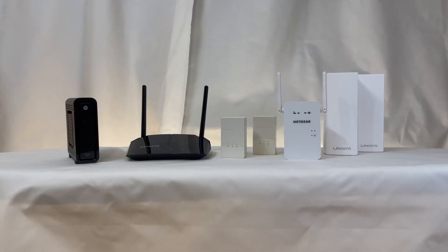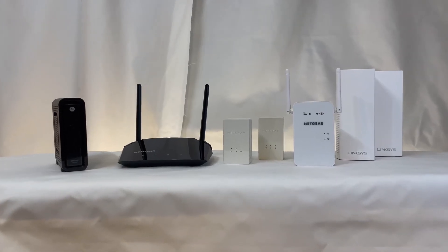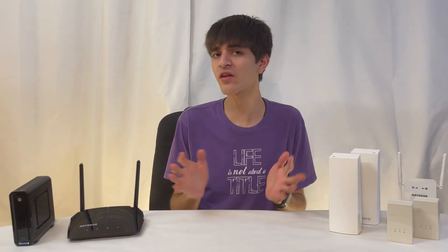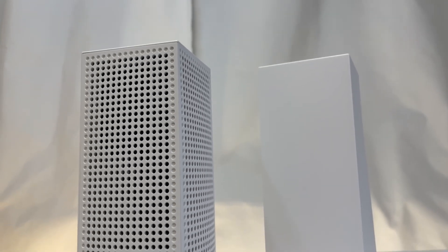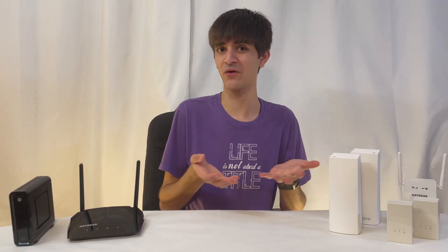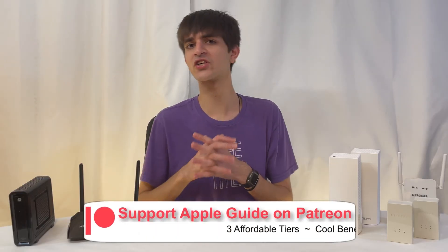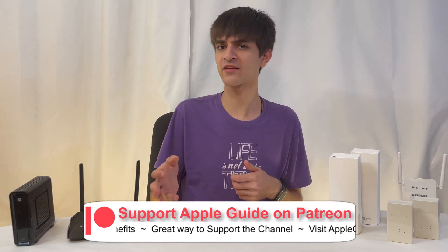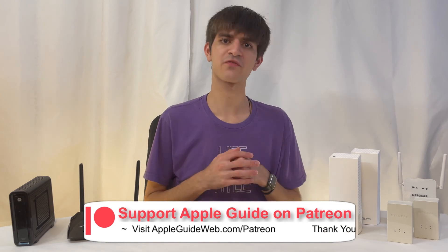And there you go — those were some ways to make sure you have a strong Wi-Fi connection anywhere in your home. Out of all of these solutions, I would recommend going with a mesh setup as it's newer and a bit more robust. However, if you're just trying to get the job done cheaply, a range extender could be your solution. Or if you don't want to deal with any of this yourself, you can contact your internet provider who should be able to come out to your home, figure out the best solution for you, install it, and offer support — all for a monthly equipment fee.